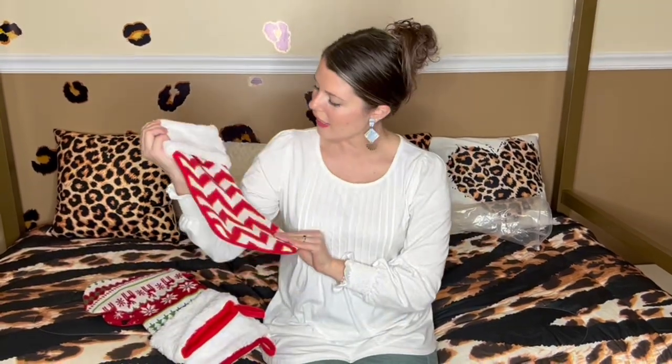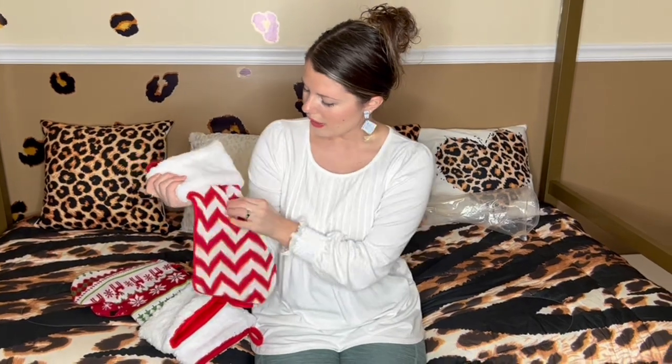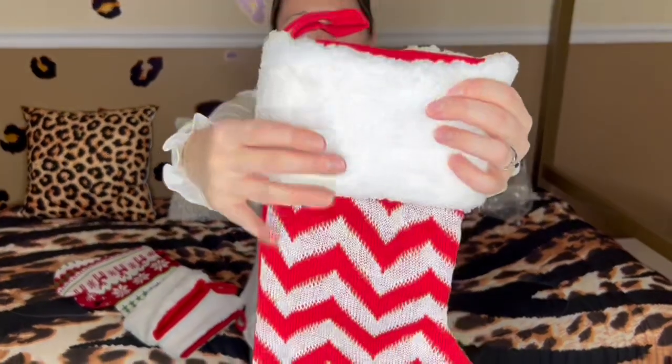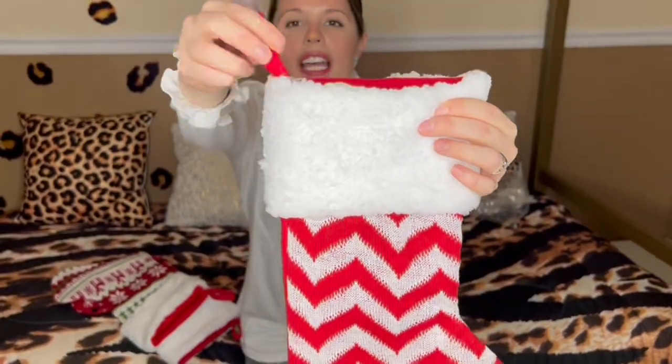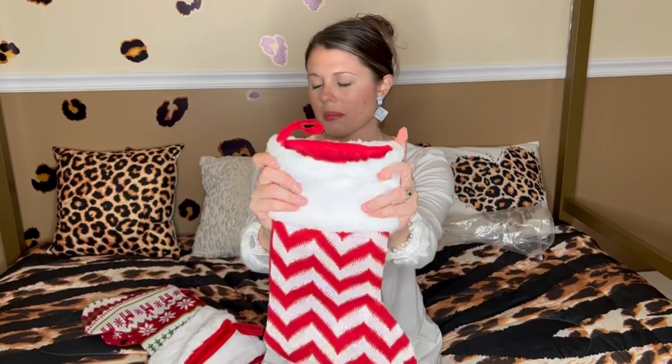These are knitted Christmas socks. The material is like a knitted material up at the front, and up top it has this really soft fur. It has a nice hook right here, so if you need to hang it on your fireplace — or I'm going to hang it on the Christmas tree — it's definitely deep, so you can put all your goodies in there. It's really soft up top.